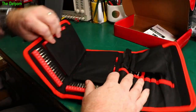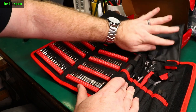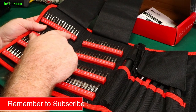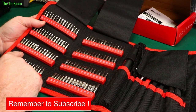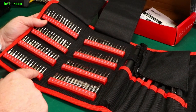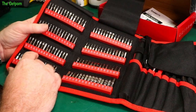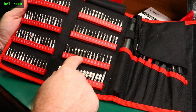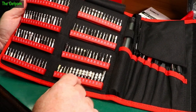Everything's stored in this pouch. There's a flap you can open to access everything. We've got all these Posi-Drive bits and Philips bits across here, then tri-wings and flat blades, security torx, U-shaped bits, hexagonals, and all sorts of things. The U-shaped ones can be used in games consoles and similar devices.